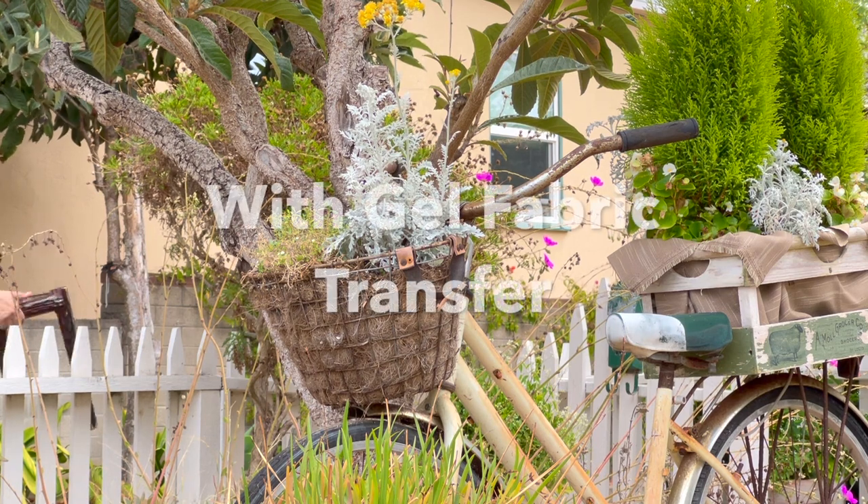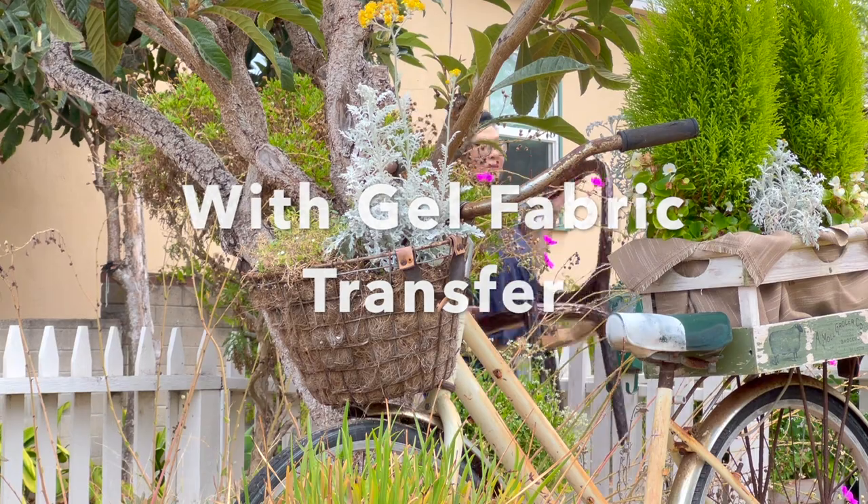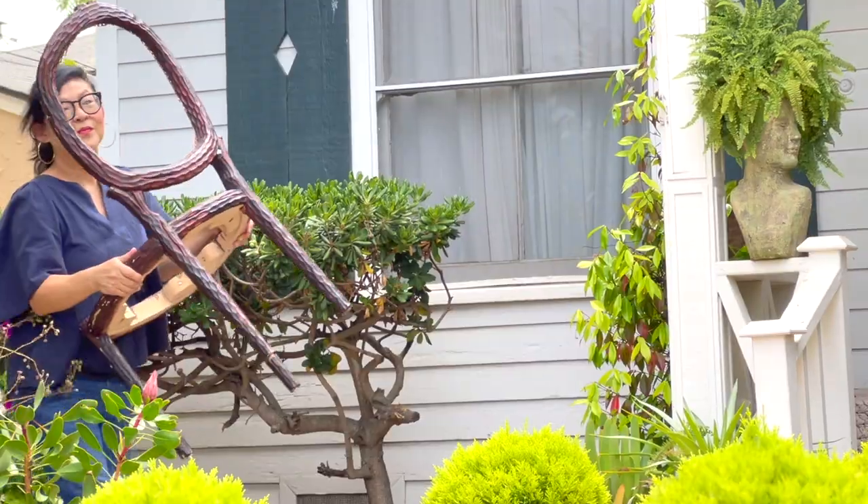If you live in my neighborhood near the beach, this is a typical scene of me hauling some old piece of furniture into the house. It's my happy place.